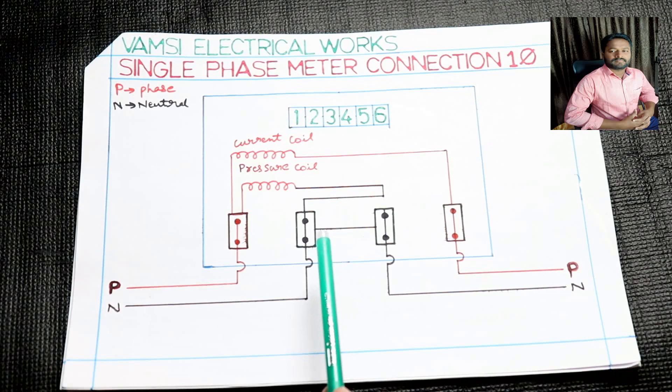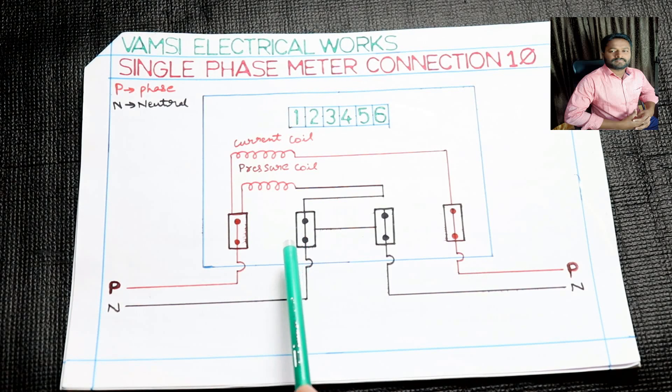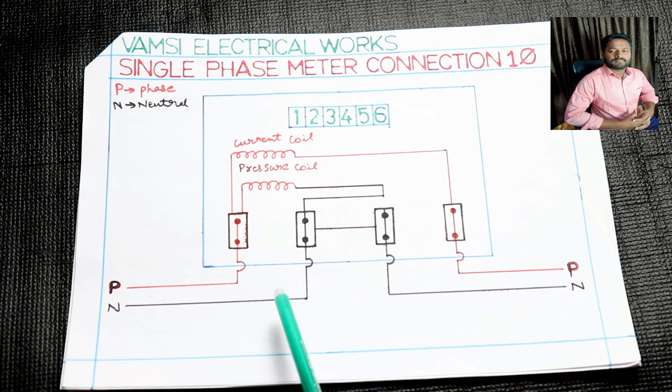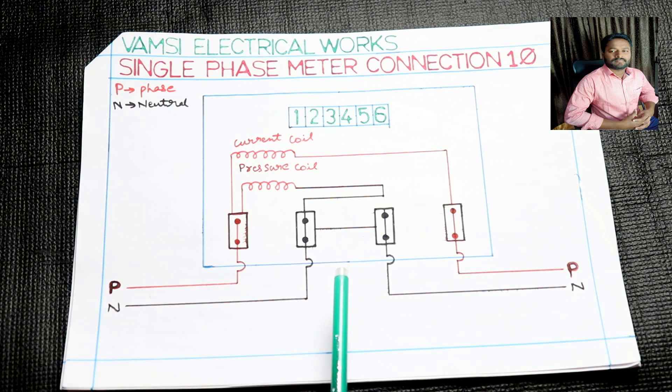Then you can go to the current and pressure coils. You can see the reverse meter reading. I will explain the drawing and show you how to practice the connection.